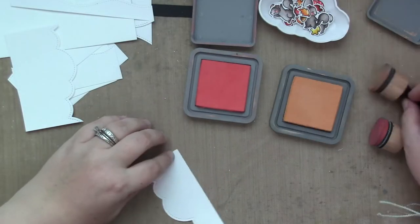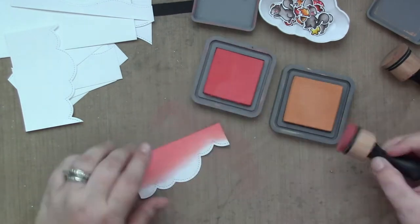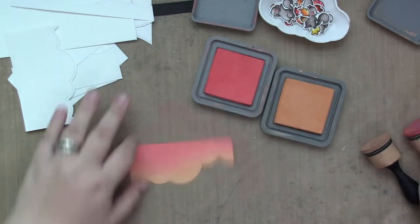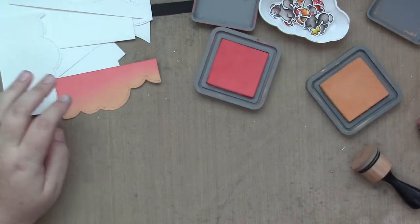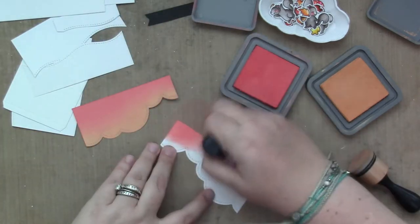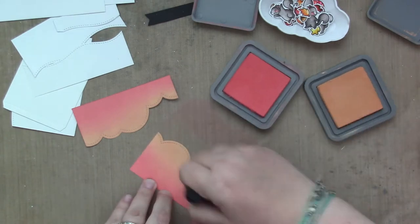I got some puffy clouds I'm going to use as the tree canopy as well, and we're going to do some ink blending. I did mention I was going to make this fall, so I'm using Distress Oxides with Abandoned Coral and Dried Marigold, and these oxides ink blend so smoothly and so quickly, so it really took no time at all.